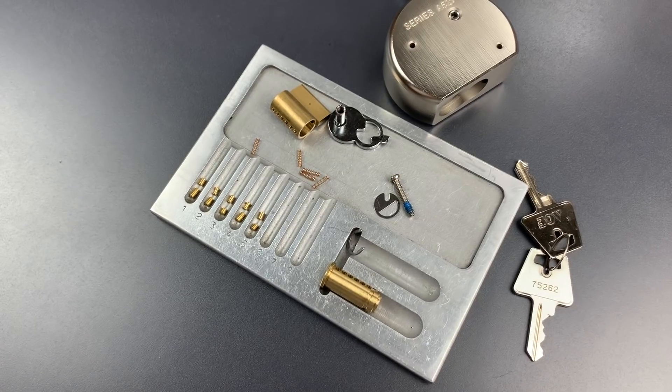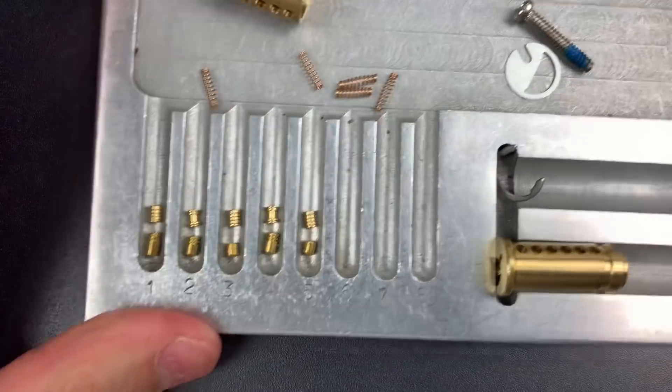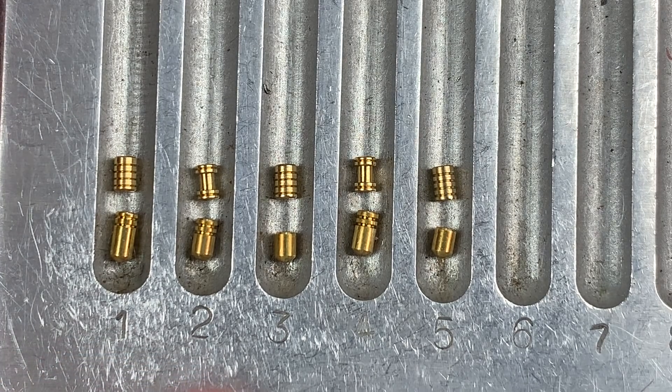Let's zoom in on this just a little bit. Looking at the key pins, we have three serrated and two standards. As I mentioned, those standard pins are probably not serrated because they're so short. Looking at the driver pins, we have three serrated pins and two serrated spools.